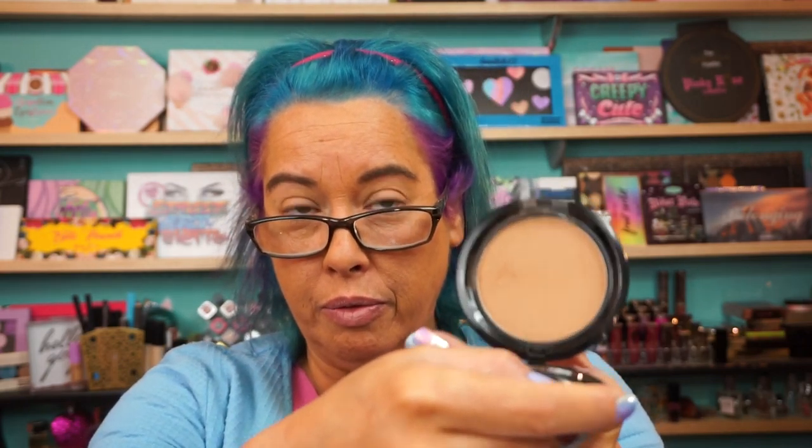I'm self-tanning, as you can see. I don't even like to actually use foundation when I'm self-tanning because I figure I already got the tan. But just to kind of level things out, I put on the NYX Stay Matte But Not Flat powder foundation in Cinnamon Spice — just to kind of fill in and level it out.